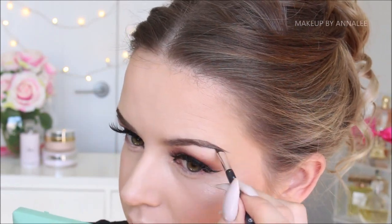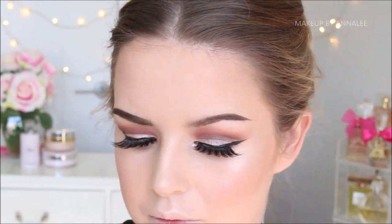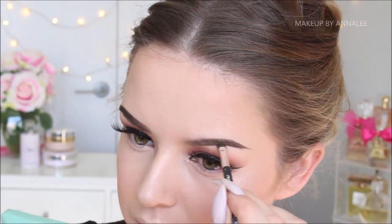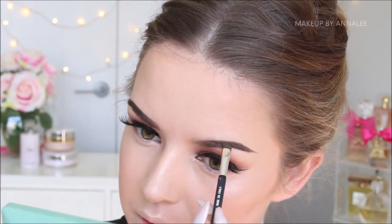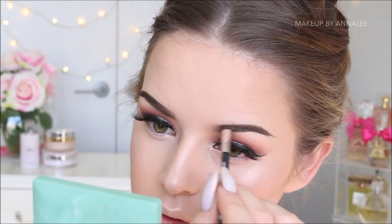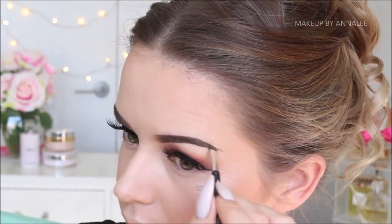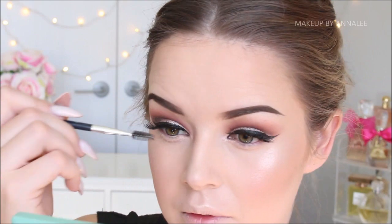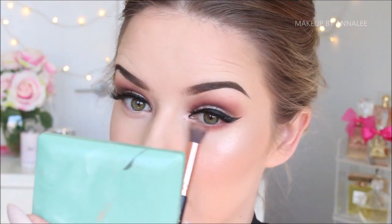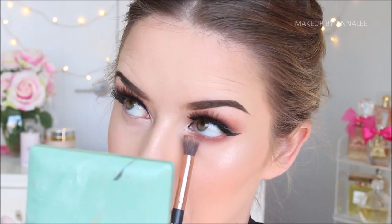Just keeping it in the family, so I'm going to be using Anastasia's Pomade Dip Brow in the colour Medium Brown on my brows. Now just to add a soft smokiness underneath my eyes and create some bigginess — is that even a word? — I'm going to use that warm terracotta shadow from the palette.